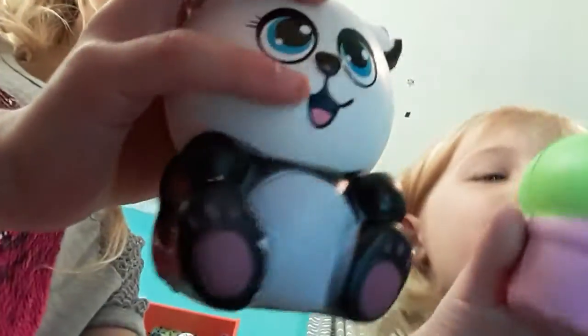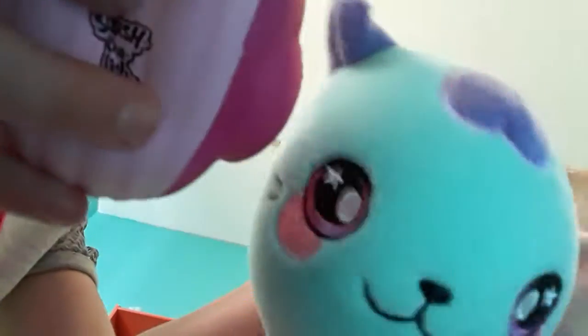Hi guys and welcome to Skybox. My name is Jasmine, my name is Brooklyn, and today we're gonna be showing you squishies. Here's our first one and our horses are too cool. Here's this face and here's a big guy.